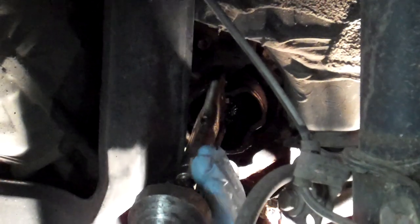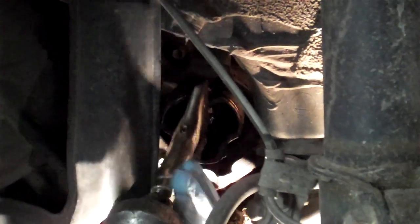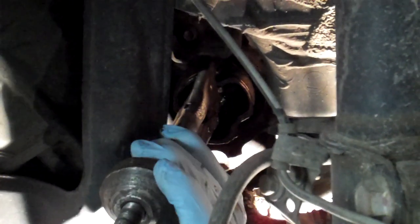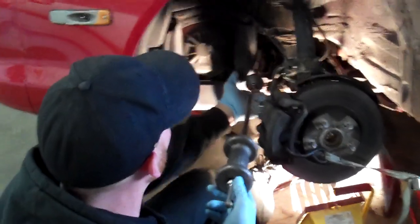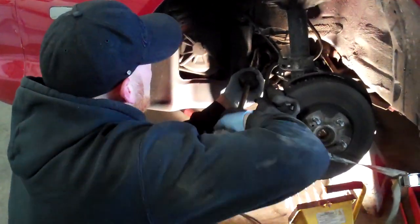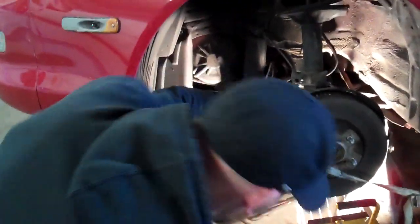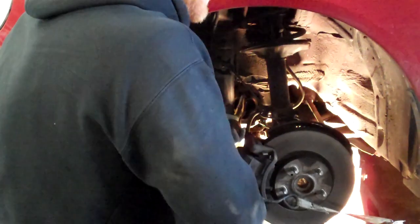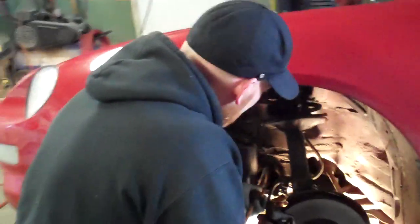I'm just glad my face isn't being filmed right now as I try to close this — I'm making faces. Alright, so we're locked onto it. Now we want to pull and support with this hand so that it's in the straight-out direction, and then slide hammer with our other hand. If it looks easy, there's something deceptive because it's not super easy, but at least it gets it done.